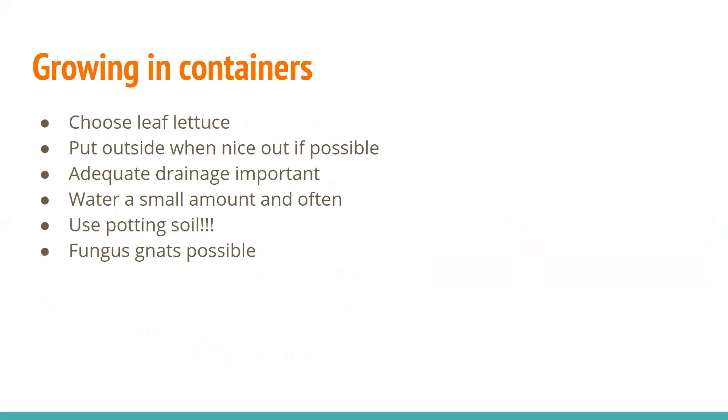Regarding growing in containers specifically, leaf lettuce does better than head lettuce in containers. You'll want to pick a pot that's 6 to 12 inches. You need to use potting soil — that's really important. Soil from outside is not adapted to containers. Potting soil is specifically made so that it has good drainage and good air-holding capacity, and in a small pot that drainage potential really matters. It's also important that your pot has adequate drainage so the roots don't get too soggy.